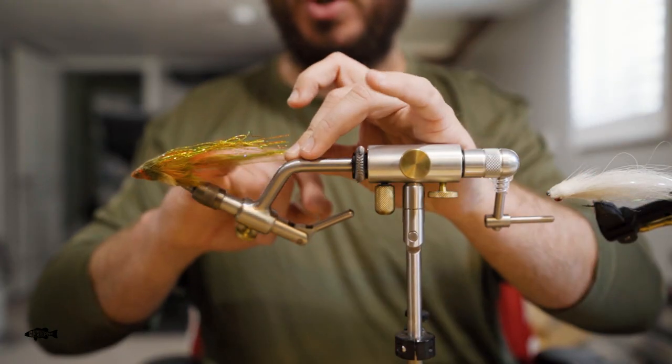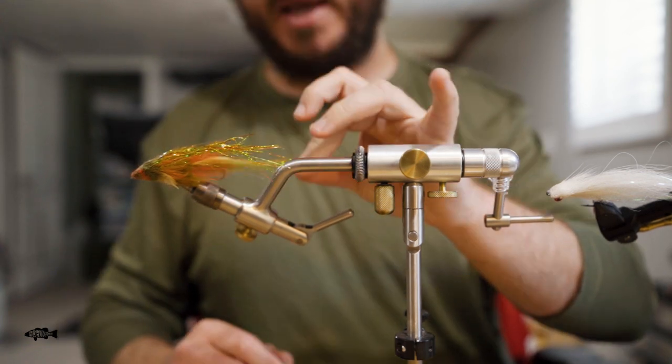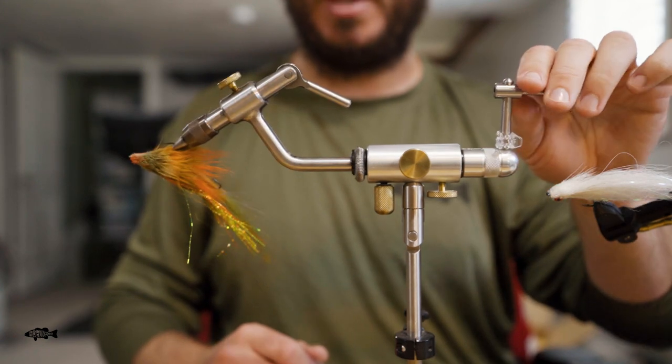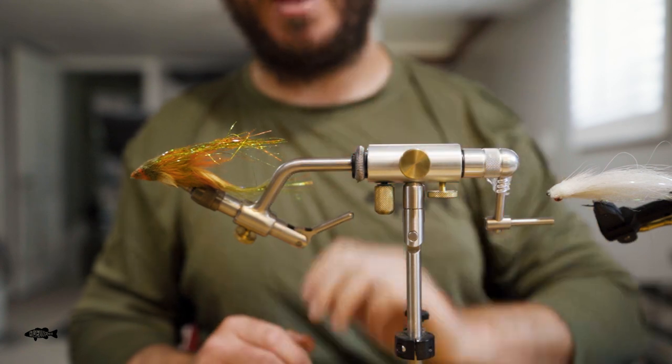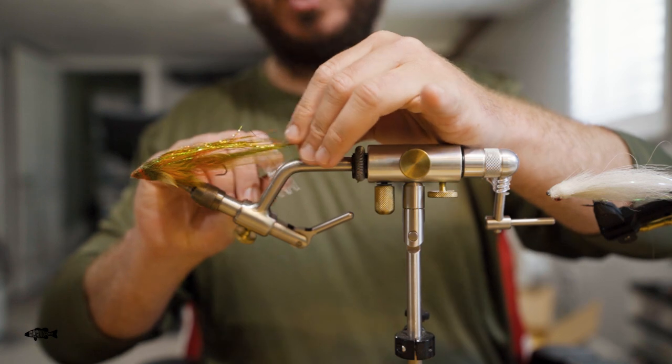Once you get this rear hook connected in your articulation, this thing's just going to be kind of hanging around back here while you're tying the whole front of the fly. Especially if you're tying true rotary, you can see how that hook is kind of flailing around. You don't have to grab your fingers too many times with that hook until you decide you're going to figure out some better way to hold it down.